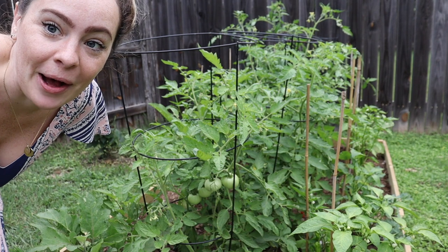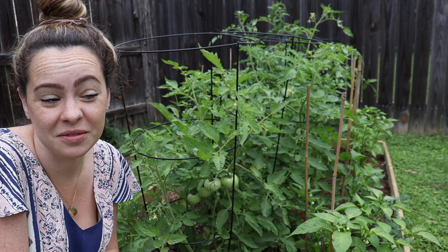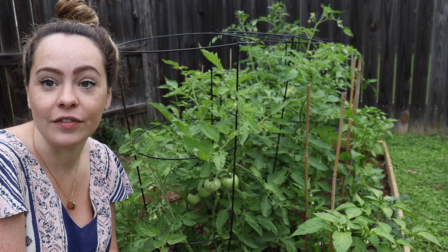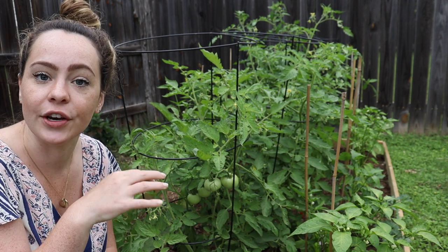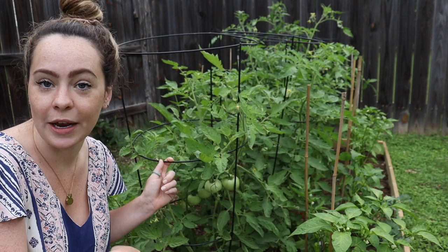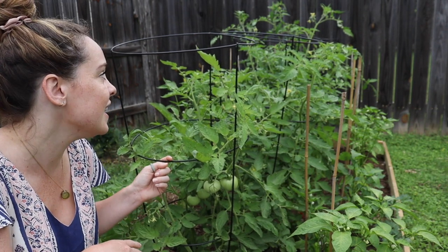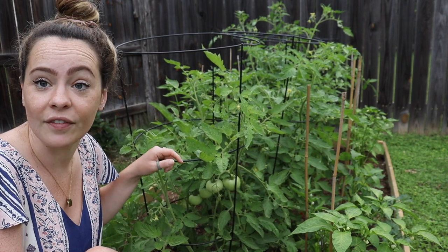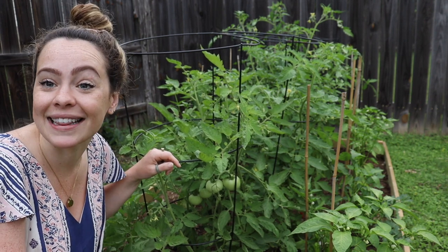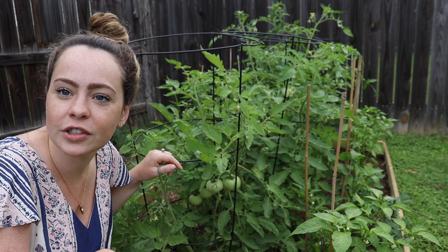Within the conversation about tomato maintenance, we have to talk about trellising. I trellis my tomatoes a lot of different ways. The only method I know about but have never used is the lower-and-lean — I'll leave some videos below. Here we have the traditional tomato cages you get at the store. I will never use these for indeterminate tomatoes — only for determinates. A lot of my determinates are actually outgrowing these. I have about 10 of my tomatoes in traditional cages right now.